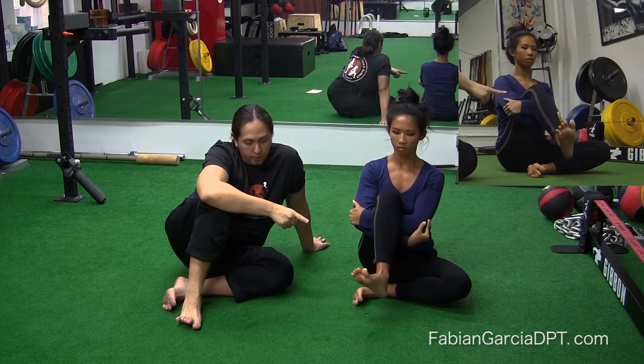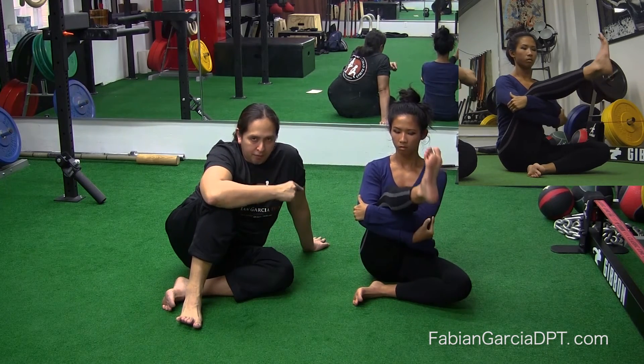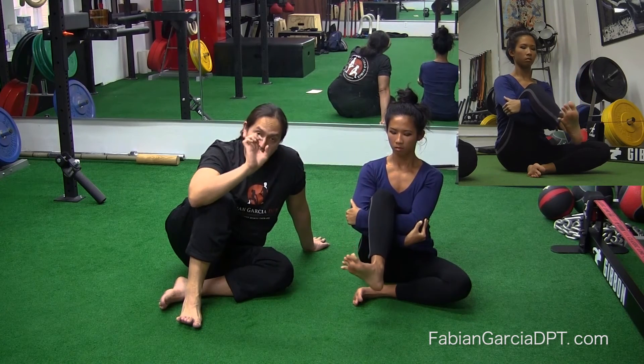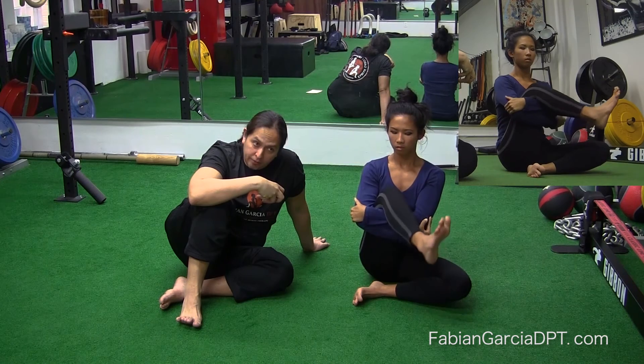She's going to reverse direction now — look how she reverses that direction. Very smooth. By locking that femur and bear hugging it into place, she is ensuring that all the motion is of the tibia, rotating in a circular manner on top of the femur.